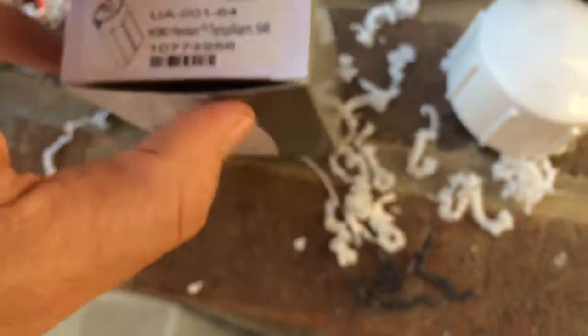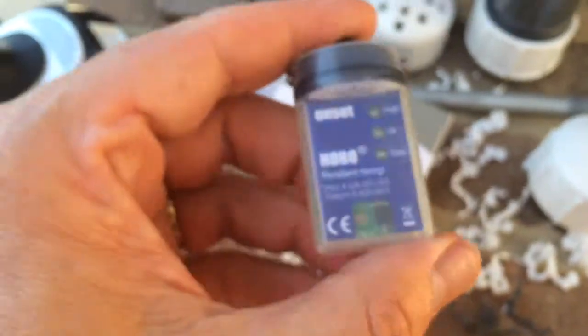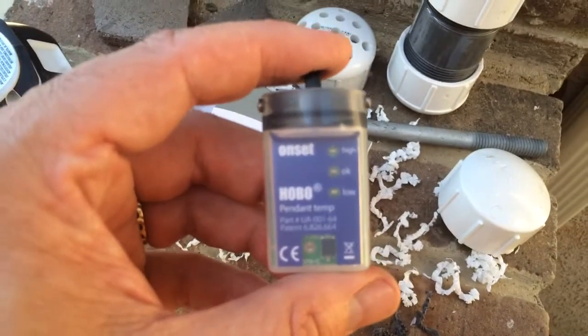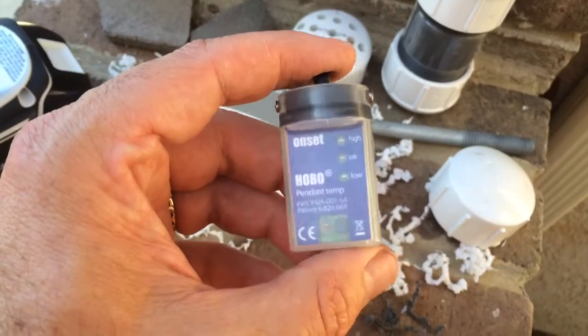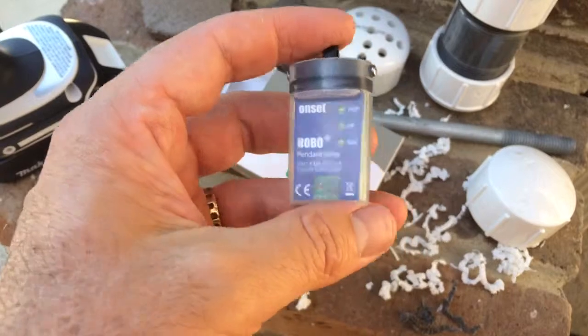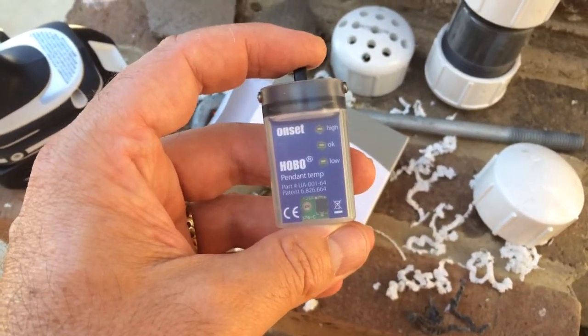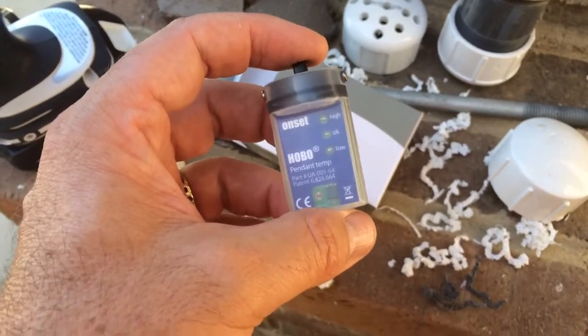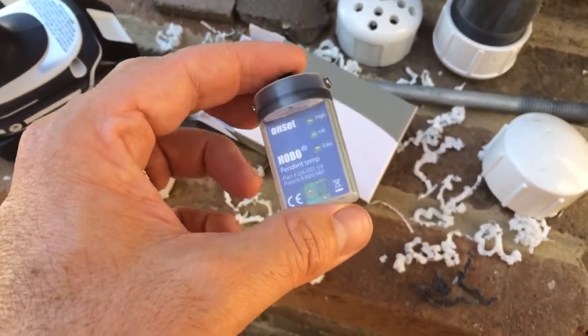What we're going to be doing is deploying some of our temperature loggers. In this case we're using HOBOs, which are from Onset. That's what these guys look like. These guys are waterproof and they can be submerged — all kinds of great stuff. There's an O-ring in here, there's a battery in here, and they'll be logging. We can set the frequency of data collection, and they'll go for months at a time or even longer, potentially.